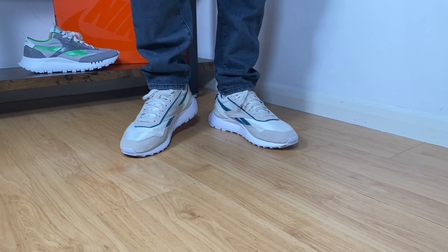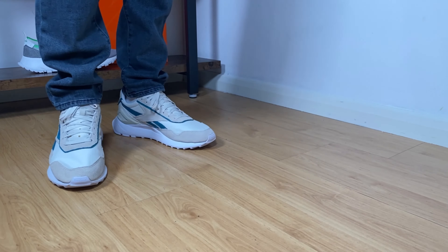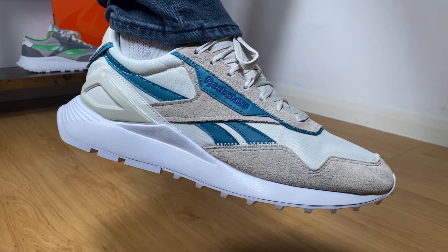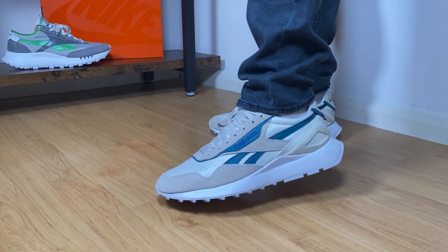Now going to this EVA midsole — it's the same material as last year's but as you can see this one is not as high as the previous one. It's actually quite comfortable with a very simple design, but also a bit longer than the actual shoe, with a very interesting shape at the back. We're gonna finish with this rubber outsole in white, which has some cutouts with exposed EVA, and the Reebok lettering at the heel section.